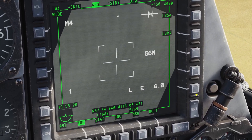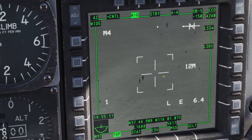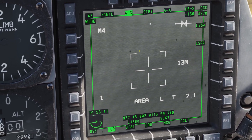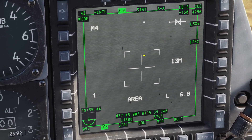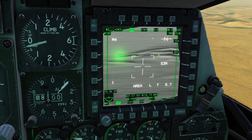By the way, you may remember me talking about the slant range earlier — by default, the airplane gets the slant range to where the targeting pod is looking using the navigation system. If you turn the laser on, it will get the slant range using the laser, which is a lot more accurate.